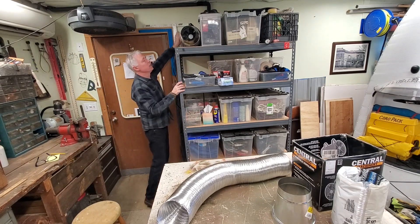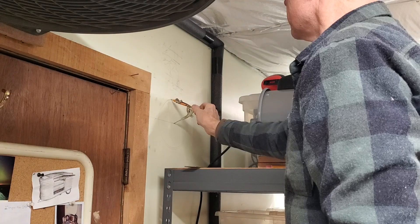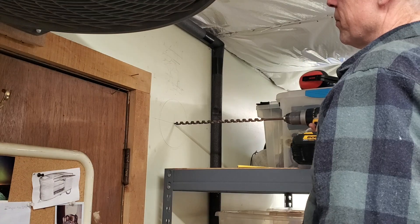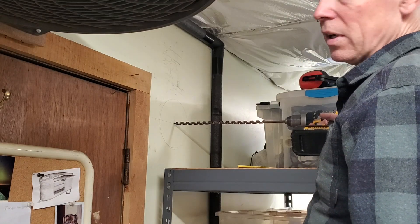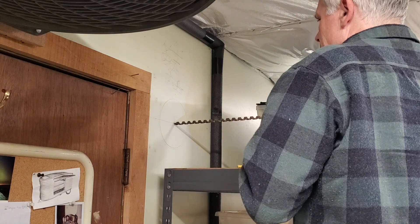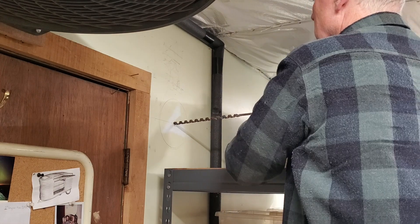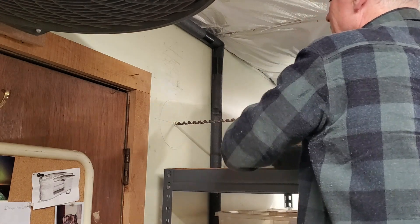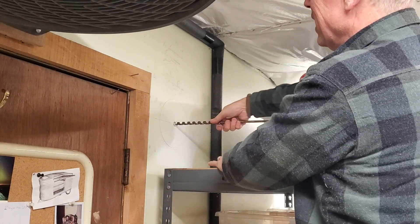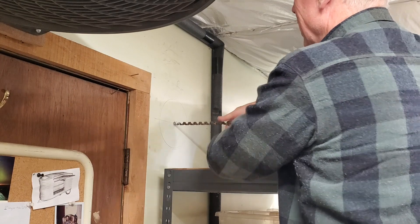I'm going to drill a hole right in the wall here so it exits outside — I'll put a screen there, good enough for me. Got the center marked. I'm using this really long drill bit — I'll show you why in a second. Hitting old insulation is kind of tough because it gets balled up and just doesn't want to get out of the way.